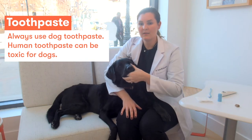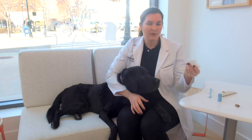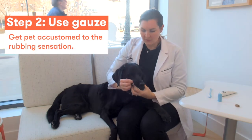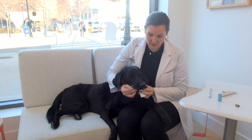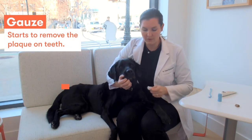Once they're used to that — over the course of a week or a month — you can graduate up to a little bit of gauze and some toothpaste again on your finger, and then just get them used to the abrasive action of a little bit of gauze over your finger. And that will help start to remove some of the bacterial film that contributes to tartar formation.